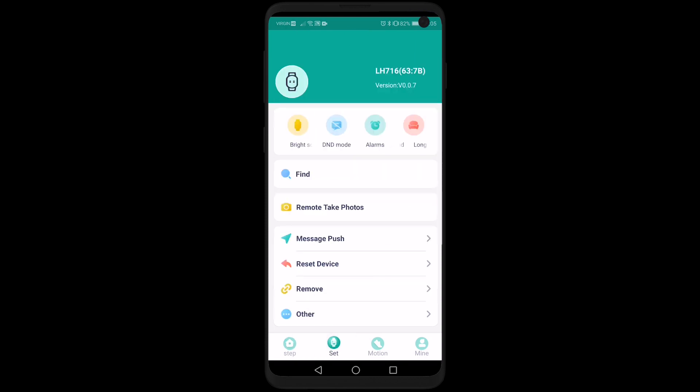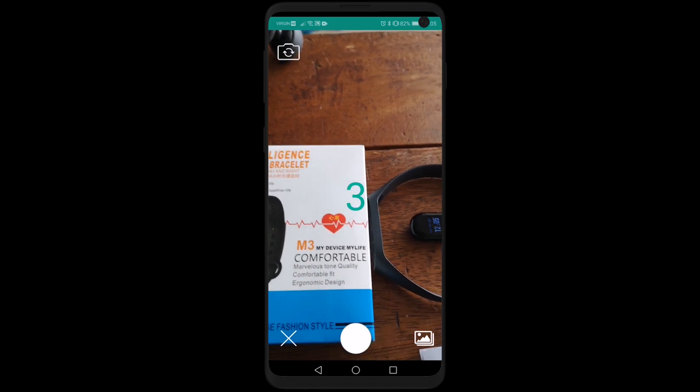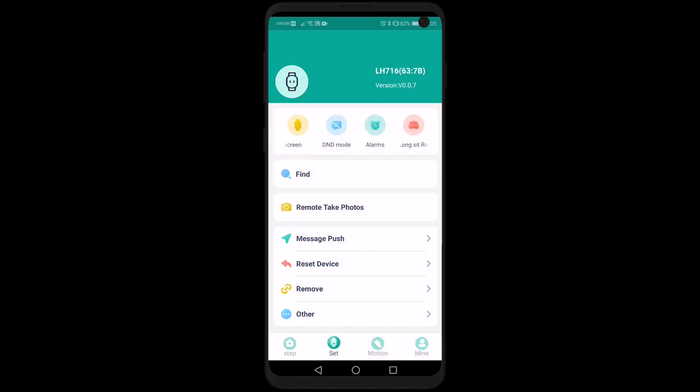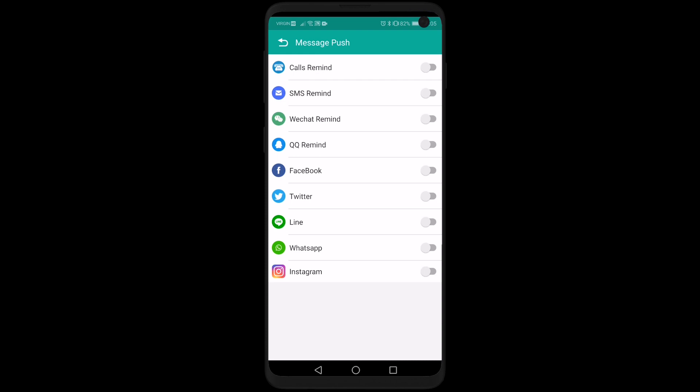Under the Set option, you have a find my device feature which will vibrate your fitness tracker if you don't know where it is. You can also take photos — push the button, it does a countdown and takes a photo. There's also message push, which lets you add apps so you can get notifications right on the fitness tracker itself.